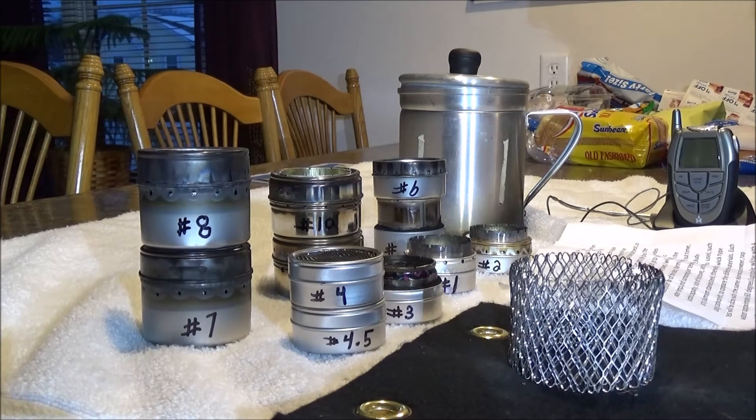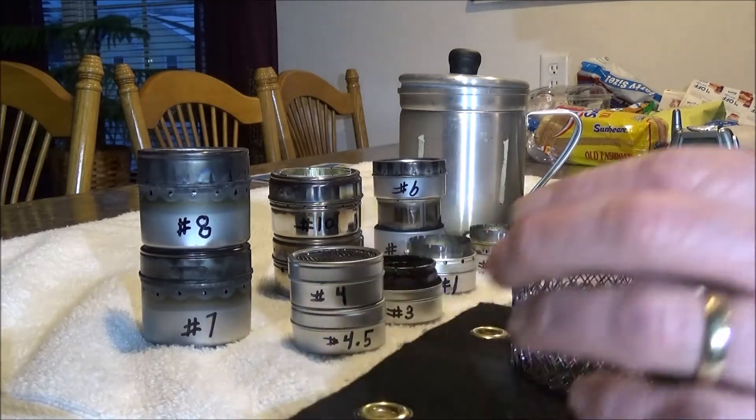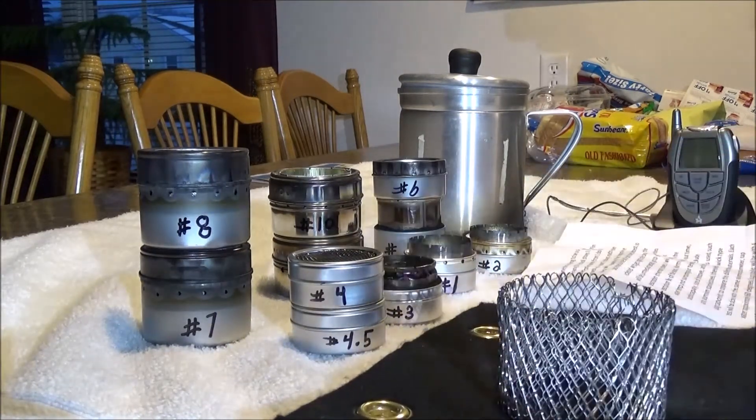I'll also include the alcohol capacity of each stove, the size of the stove, and the various materials used, such as tin, aluminum, and stainless steel. There will be a jet type and a wick type using carbon felt, to compare the different designs and materials.